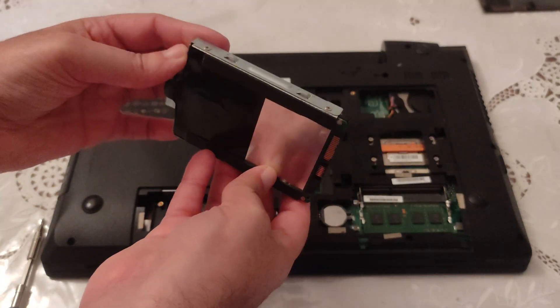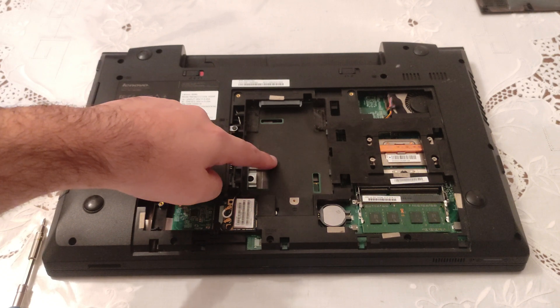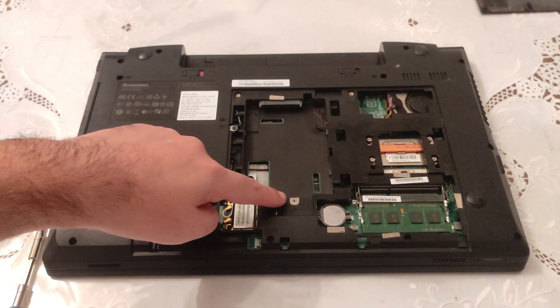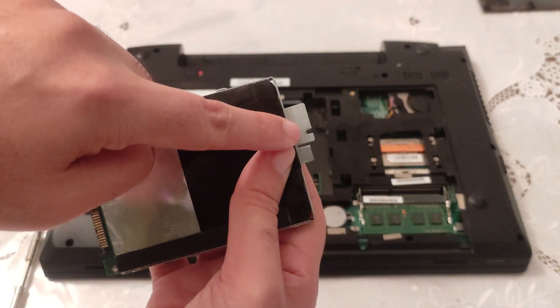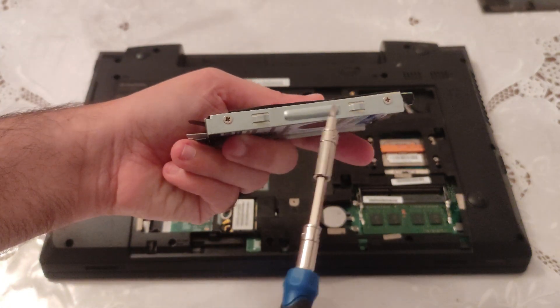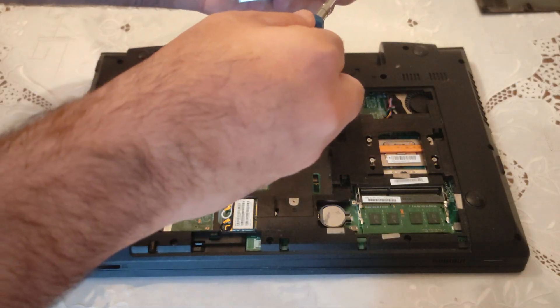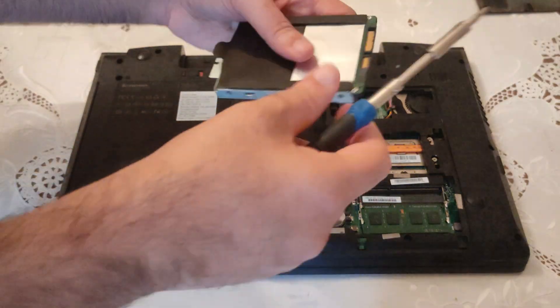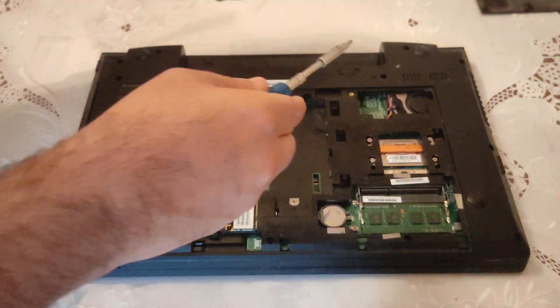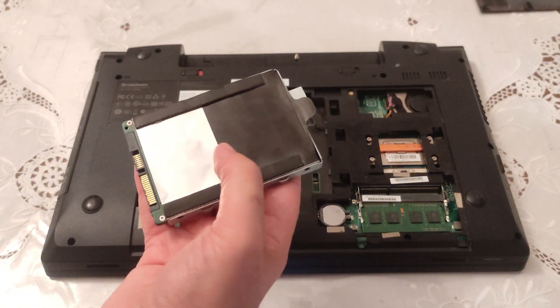There is a metal cover that helps you plug it in at the right position in your laptop and keep it safe with a screw using this little hole right here. Try to remember that you have to unscrew four screws from it: one, two, three, four. Now you can easily remove the metal cover.